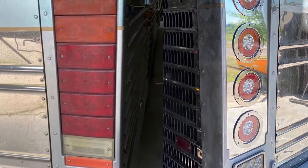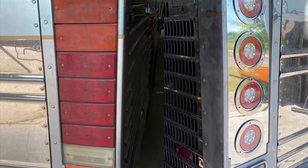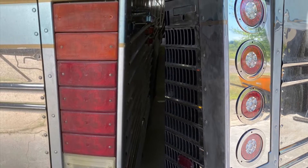Hey everybody, Crafty B coming at you. This is the taillight conversion I did on our 96XL Prevost.